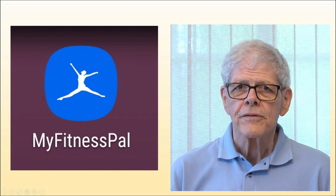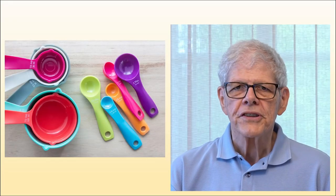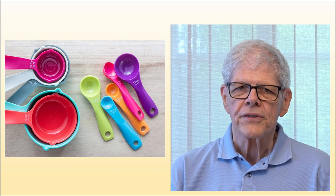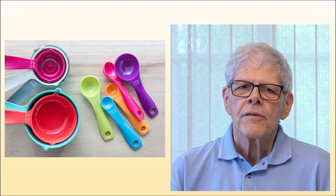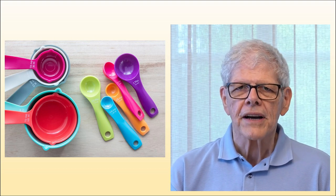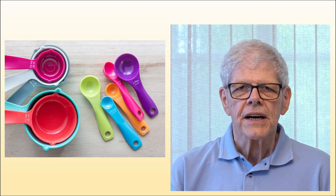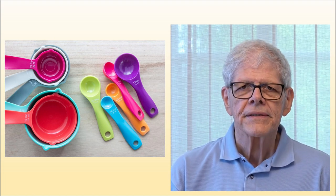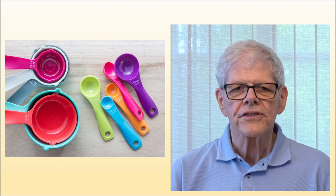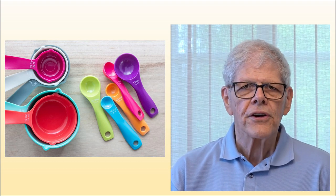We've already talked about food diary tools, and I mentioned that I use MyFitnessPal. To measure the food you eat, you will sometimes use volume measurements such as cups or tablespoons. For those cases, you'll need a good set of measuring cups that include the usual sizes — cup, half cup, quarter cup, and so forth. One that measures an eighth of a cup is also useful, but not necessary. You'll also need a standard set of measuring spoons such as tablespoon, teaspoon, and so forth. A half-tablespoon measure is also useful.